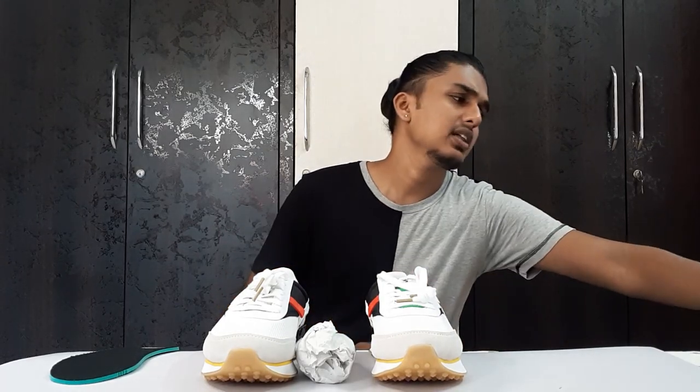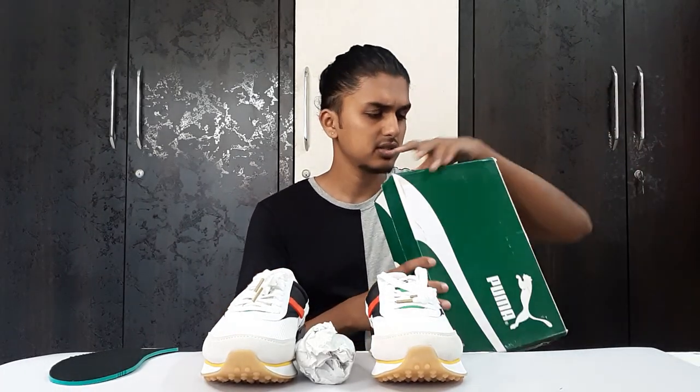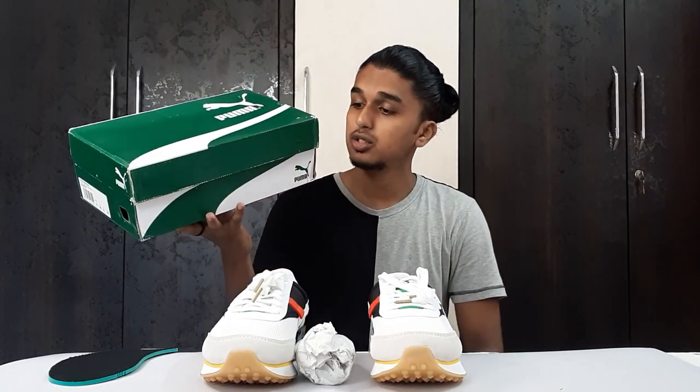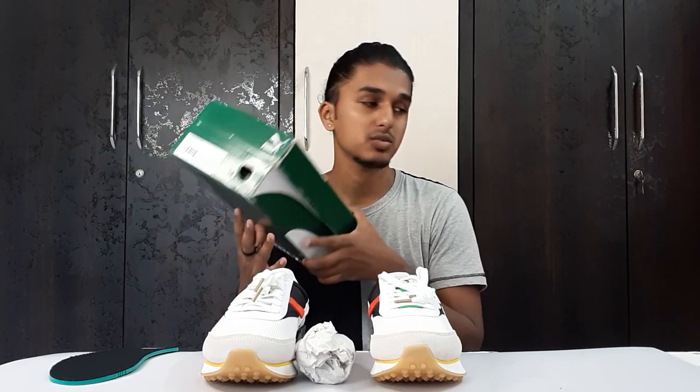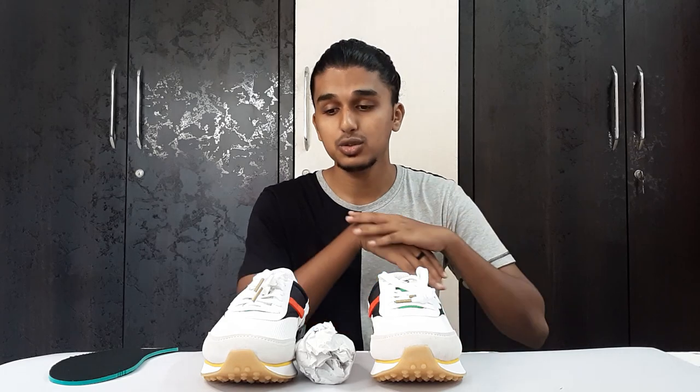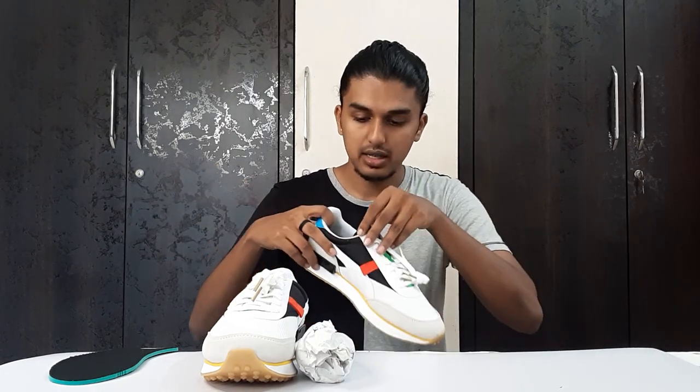The suede quality is not that great, but it is a good quality overall. I totally loved this shoe. It retails for around seven thousand rupees, but I got this shoe for a very great deal — around three thousand five hundred to three thousand six hundred rupees. I don't remember exactly, but it was a very great price.